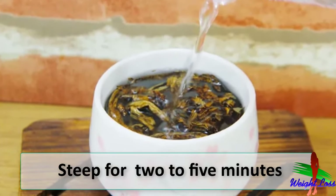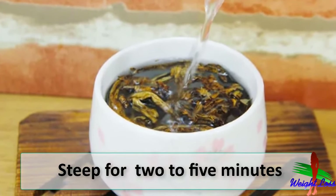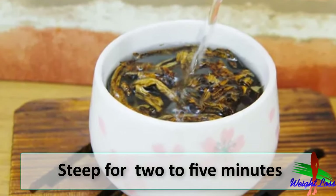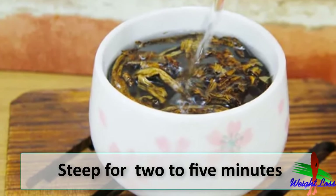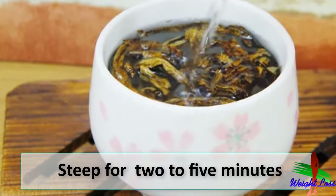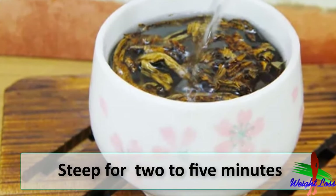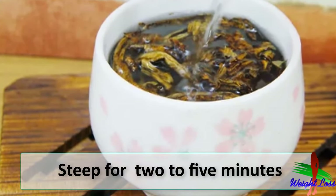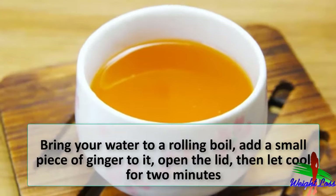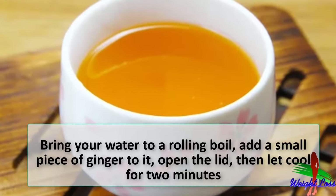Fill the container — pour in enough hot water to fill it, typically about 180 milliliters (six ounces) per serving of tea. Steep for anywhere from two to five minutes depending on how concentrated you prefer your tea. This is the Western style of brewing. The Asian method generally uses a larger amount of oolong, then drinks it in a series of small cups brewed for 30 to 60 seconds each.